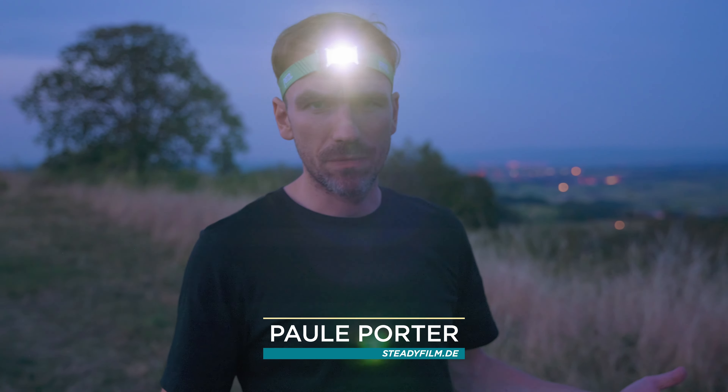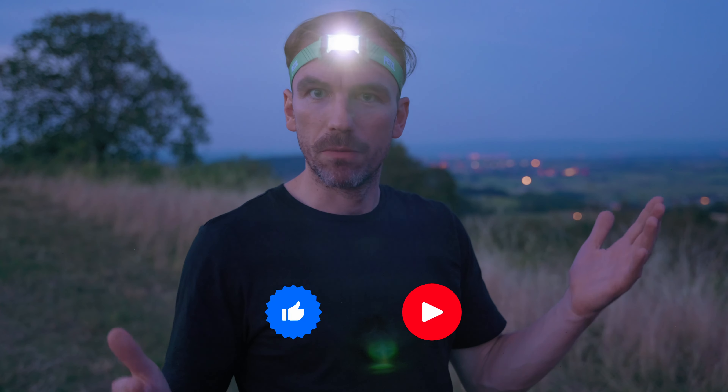Hi guys, my name is Paul. I'm a German-based cinematographer and this channel is all about filmmaking, gear reveals, but also all kinds of tutorials. So if that's something you're interested in, consider subscribing so you don't miss anything from the channel.